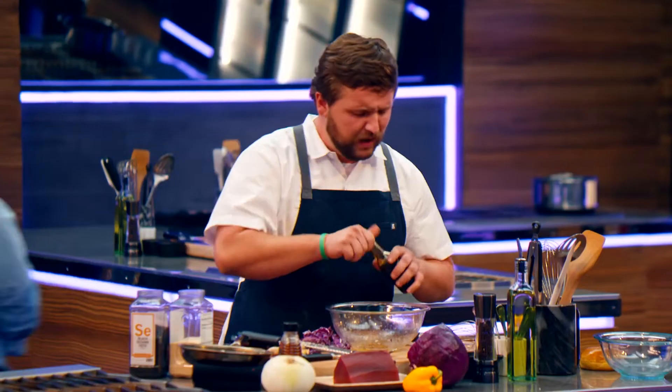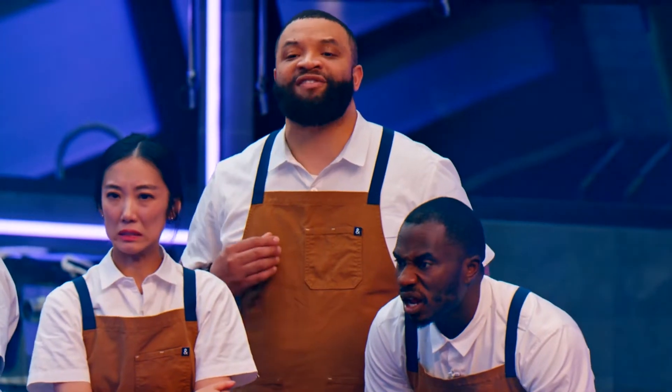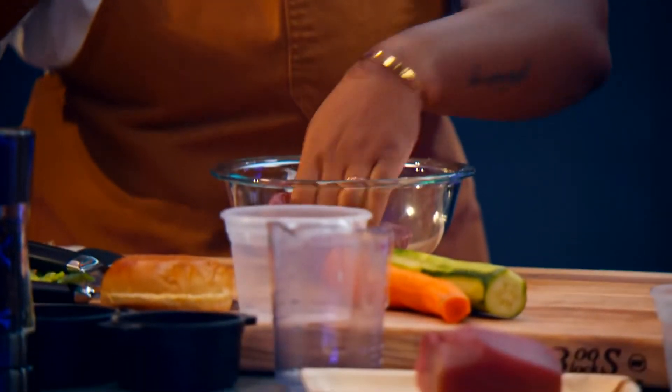Slice your slaw a little thinner or find a mandolin. Fish sauce — you can add a little bit. It has salt to it too. That's a big umami boost.